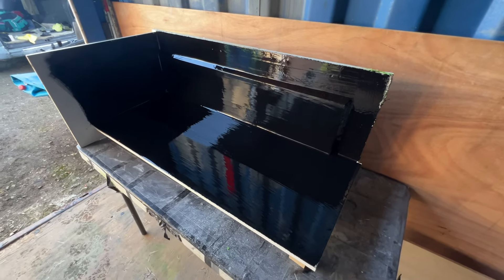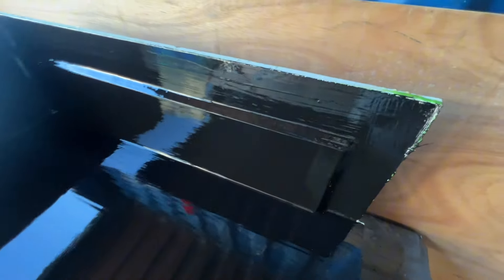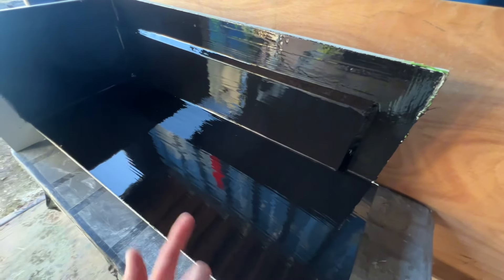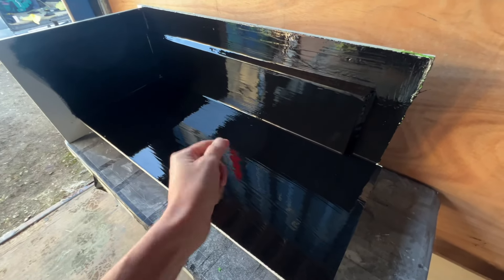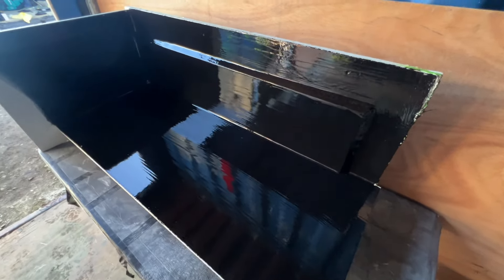So that's the gel coat on, and the test for whether it is ready to start laying up on - or putting a second gel coat on, which is what I'm going to do - and I'm only doing that because there's going to be some flattening out to do when this comes off the melamine.